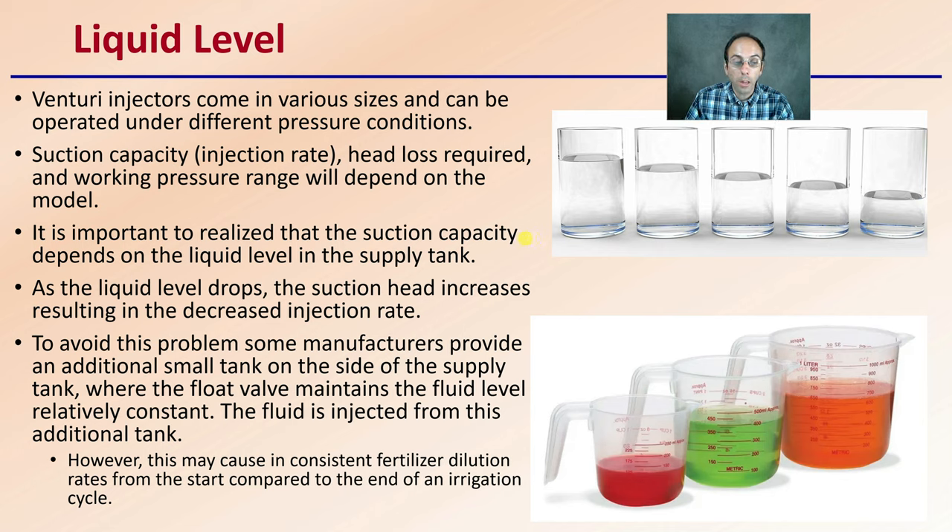The fluid is injected from this additional tank. However, this may cause inconsistent fertilizer dilution rates at the start compared to the end of the irrigation cycle, unless you're injecting water of the same fertilizer concentration. Just a few things to consider. But this is why this injector is so popular — it offers a lot of advantages at really reduced cost, especially for operations that have sufficient or excessive pressure.